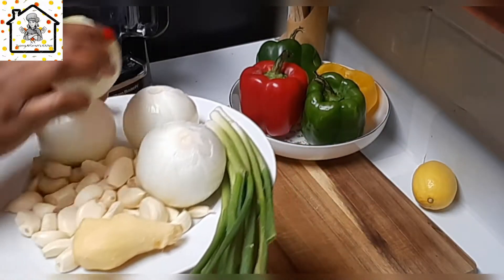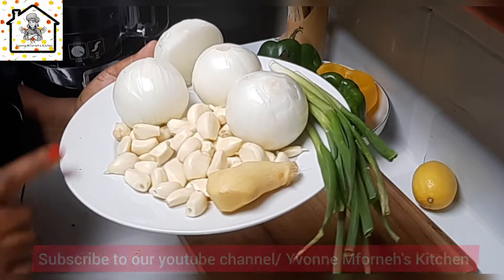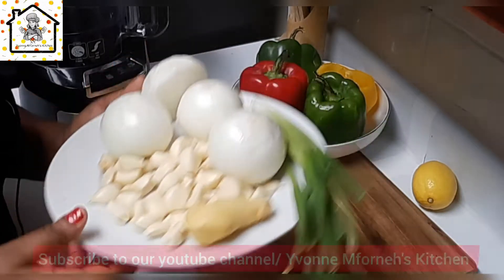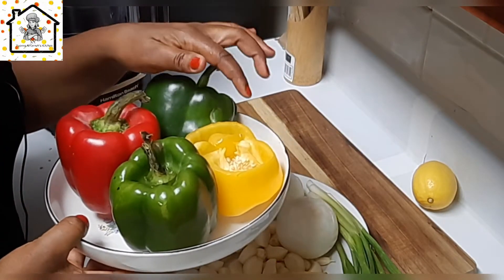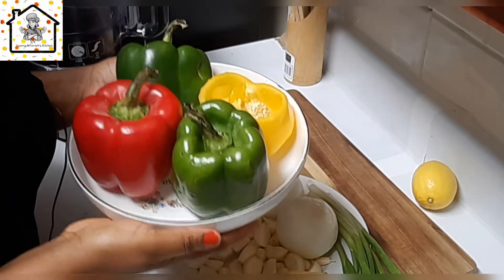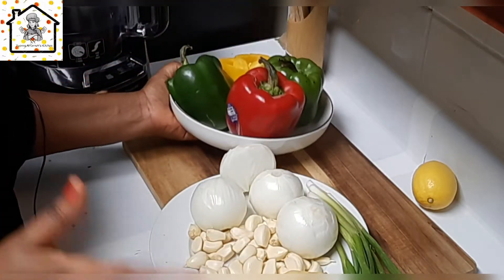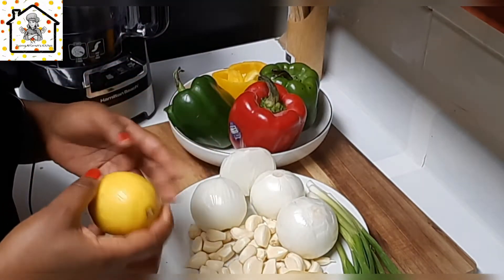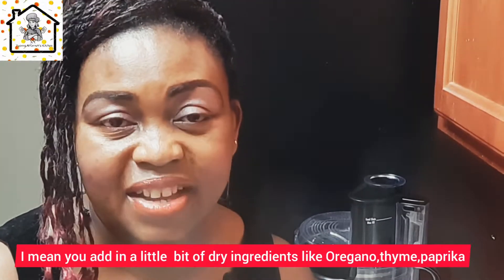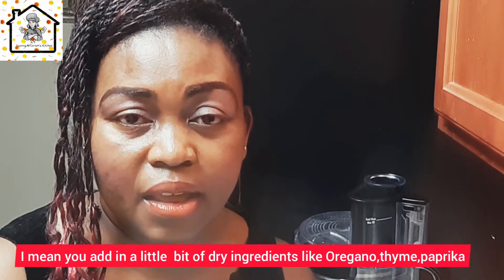We need some onion, and I have some ginger — we'll add in some ginger. Here is the garlic we're going to use. I'll also add in some bell peppers — red, green, and yellow bell peppers — which is also optional. I think adding all of this really gives the green seasoning a nice, tasty flavor. We're also going to add in this lime just to help preserve it so it doesn't go bad. If you have dry ingredients like oregano, thyme, or paprika at home, those will really be good in your seasoning too.